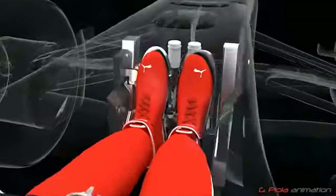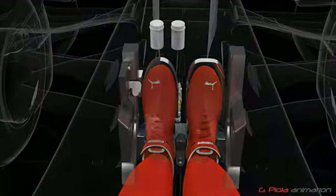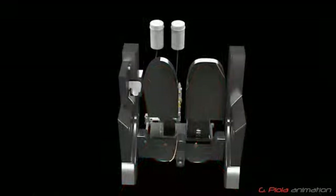As in a road car, the brake pedal is on the left and the accelerator on the right. But in Ferrari's F138, there is a third, smaller pedal, or switch, to the left of the brake.